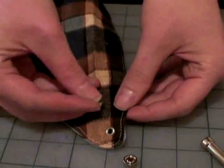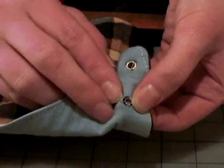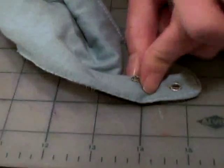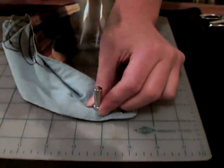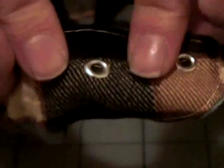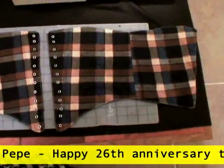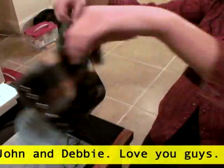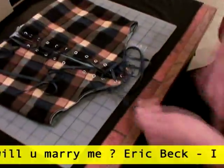Next, insert an eyelet into a hole from the right to wrong side. Place the right side over the anvil and insert the tool into the eyelet, then hammer gently. Repeat for the rest of the holes. Now repeat all those steps to make the other panel. Place both panels right sides together and sew a seam to connect them. Then all you have to do is cut a long piece of ribbon, lace up your corset, and put it on.